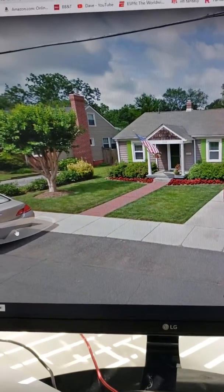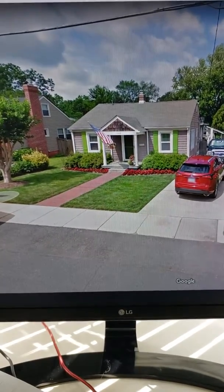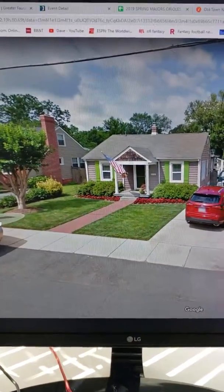The crepe myrtle should survive — it's a weed. That's what we got. If I remember, it's not very deep. The house has no basement; it's on a crawl, so I think it's two feet, maybe three, but it might even be shallower than that.